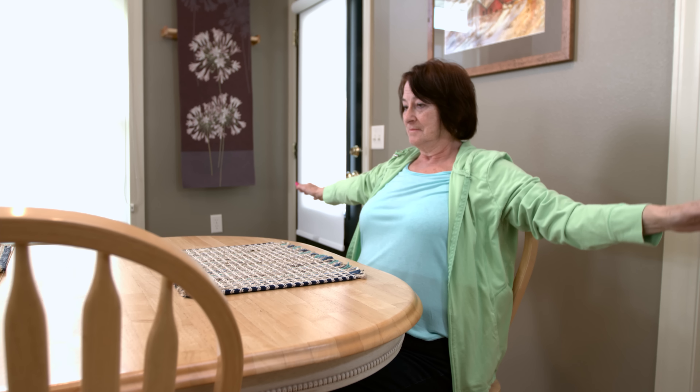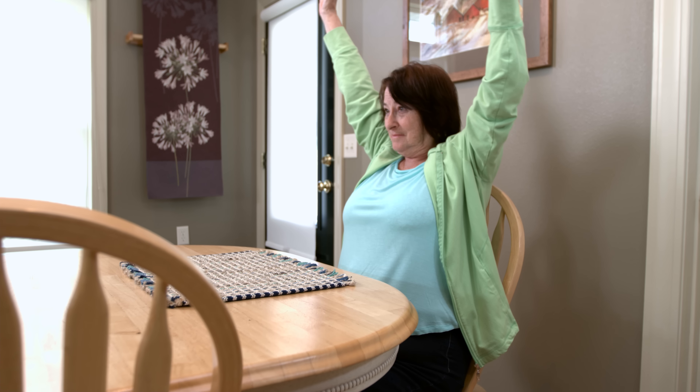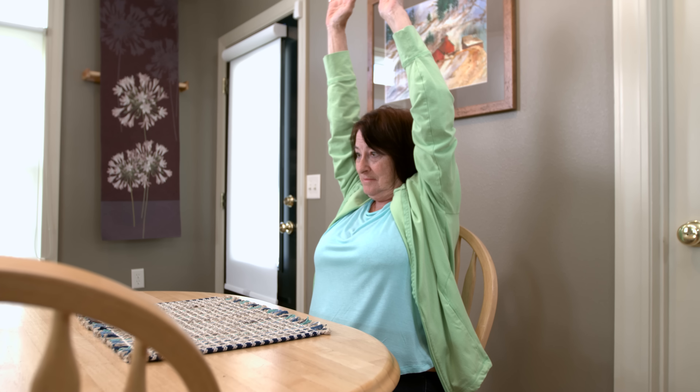Finally, bring your arms directly out to your sides. Raise them overhead and hold for three to five seconds. Repeat the circuit ten times.